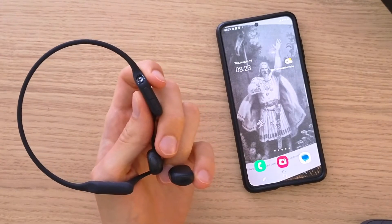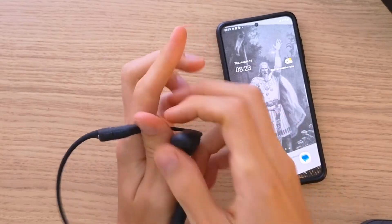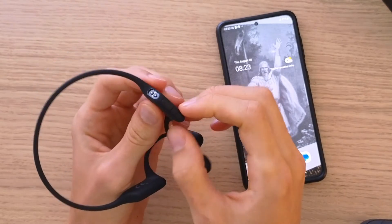Hey there guys, my name is Marcus and in this video I'm going to show you how you can easily connect your Shokz OpenRun Pro with your phone, whether it's Android or iPhone.